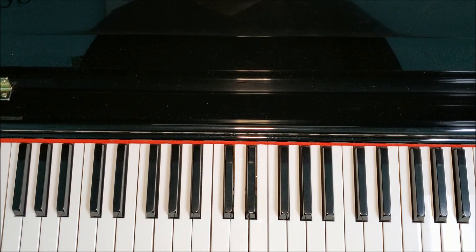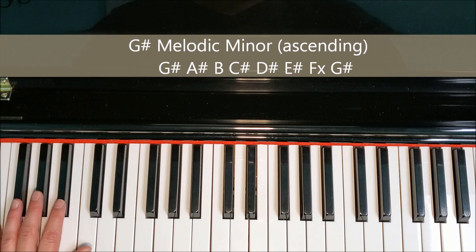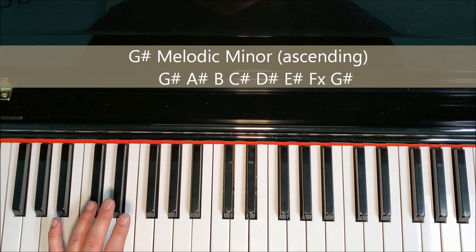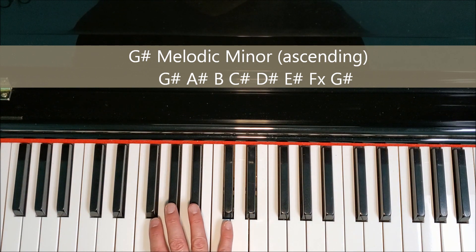We've got one form left and that is the melodic form. On the way up we're raising six and seven, and we're going to put our fourth finger on the C-sharp in the left hand. We will now have E-sharp and F-double-sharp.